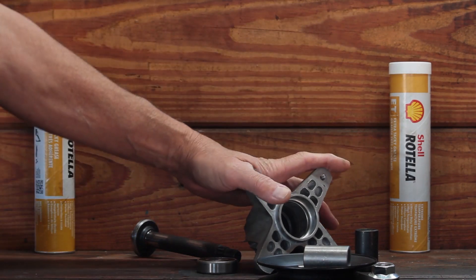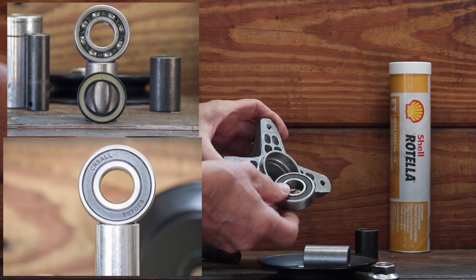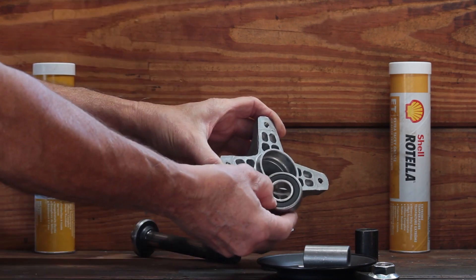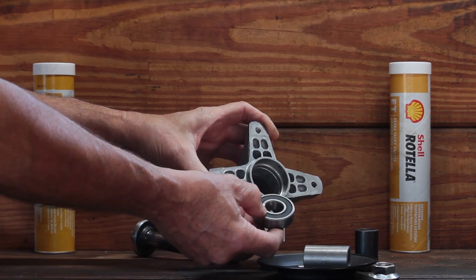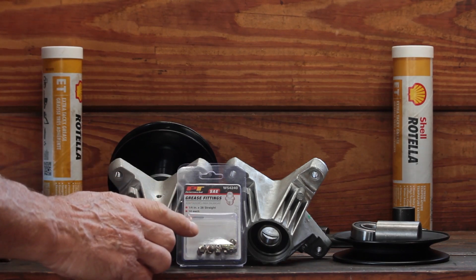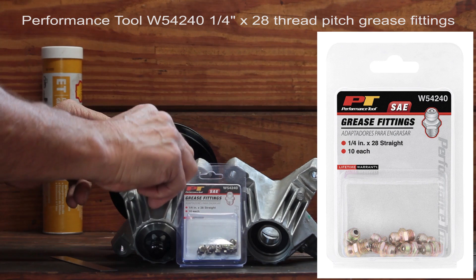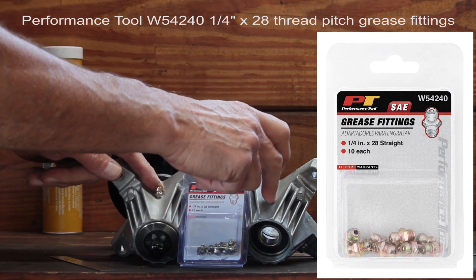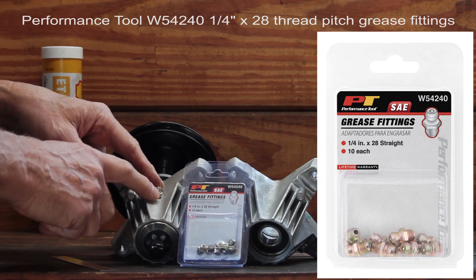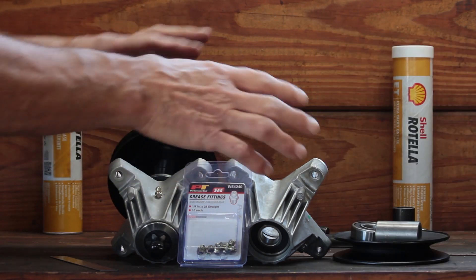Cub Cadet maintenance-free spindles are really not maintenance-free. Every spindle on a mower deck has these sealed bearings with rubber shields, and moisture could get past those shields and ruin your grease that's in there, and it'll cause a bearing failure. I'm using Performance Tool grease fittings — the 1/4 by 28 thread. They're exactly the same thread as the 810 spindles. These come in a 10-pack. So if you drill your Cub Cadet spindles, go with the 1/4 by 28 thread — they're exactly the same as the 810's, so you'll continue to have everything interchangeable.